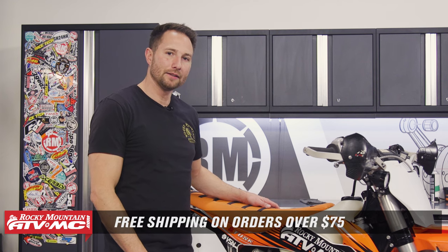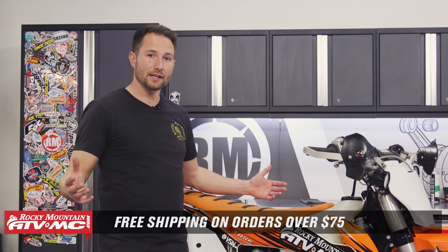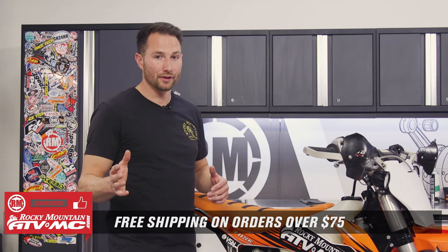That's how you install the Tusk TPI idle adjustment screw on the KTM, Gas Gas, and Husqvarna TPI two-strokes. This is going to make the bike idle way better and you're going to have a lot more fun out on the trails. If you need one, find it on the website — click the link in the description below. We offer just about anything you'd want for your bike, with free shipping on orders over $75. Leave any questions in the comments, subscribe for more helpful content. I'm Charles with Rocky Mountain ATV/MC — thanks for watching.